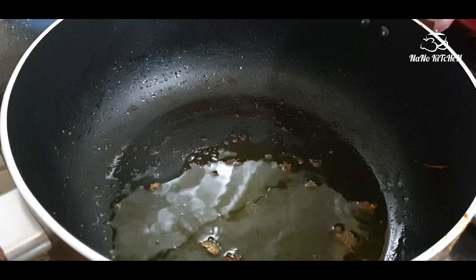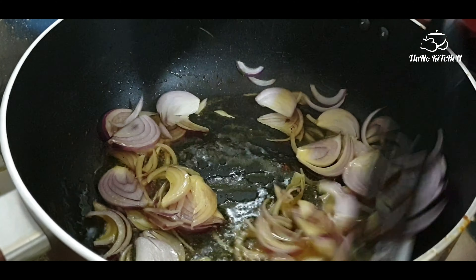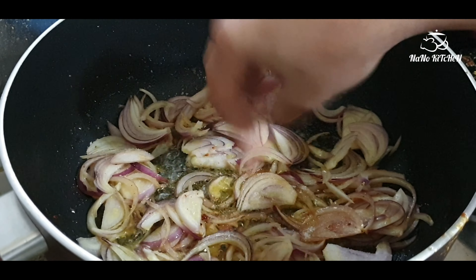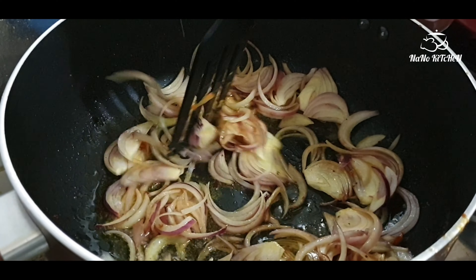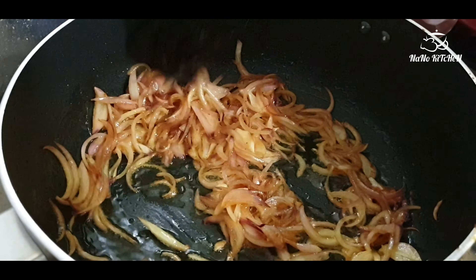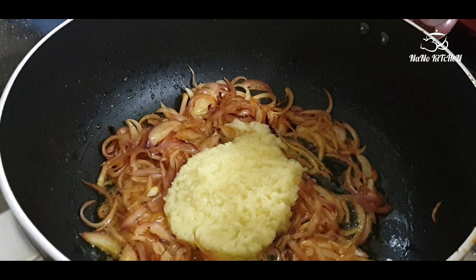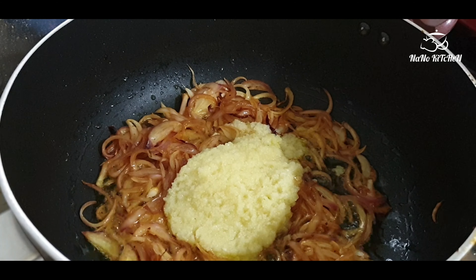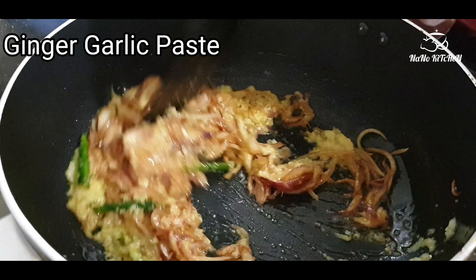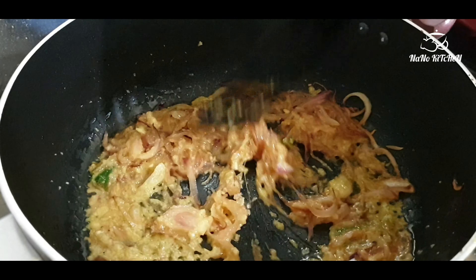After that, to the same oil — with only a little oil remaining — we are going to fry the onion pieces to make the masala. I have taken one onion, added salt, and am sautéing it very well. When the onions are done, add ginger and garlic paste along with three green chilies, sautéing until the raw smell of ginger and garlic goes away.